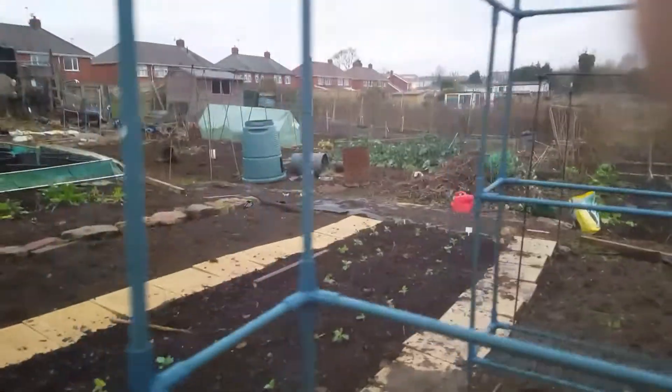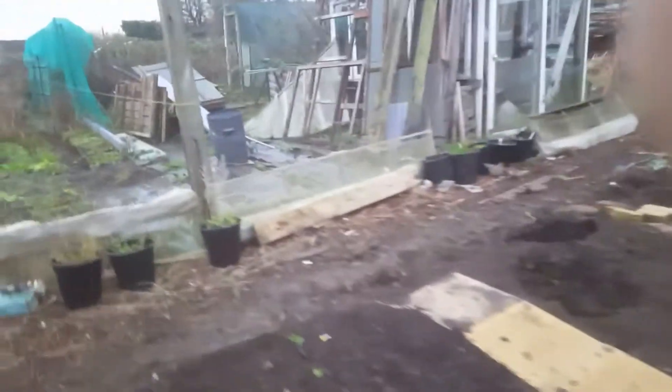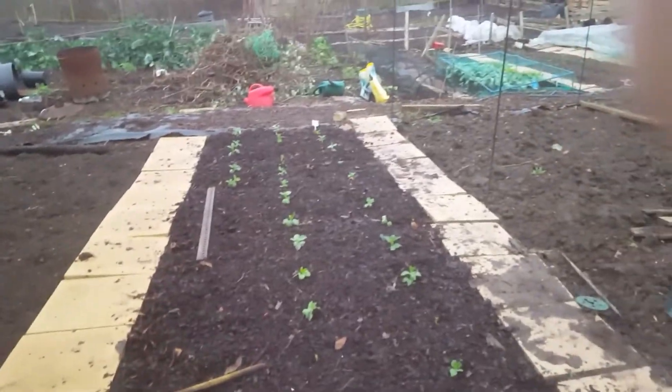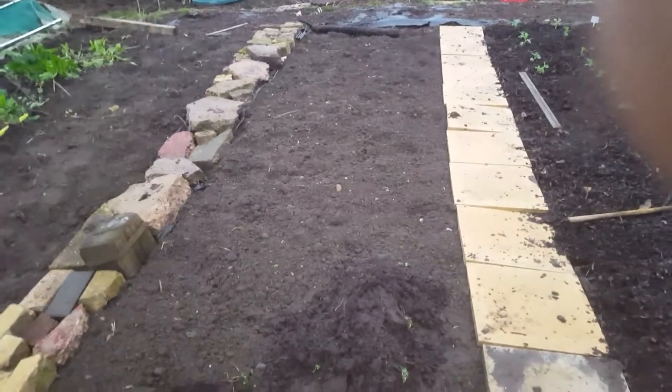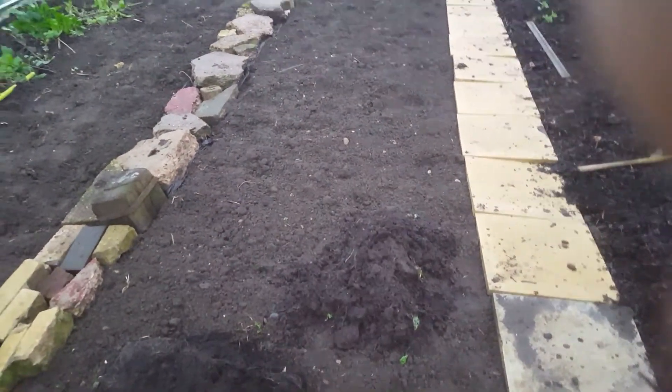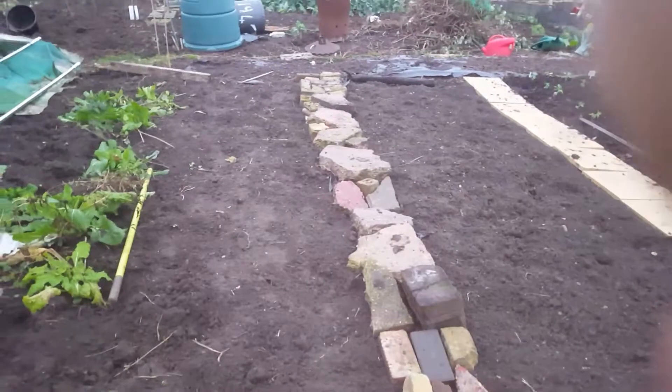These are my broad beans that I put in over the week — can't remember the variety. There's my netting cage with netting off it for the winter. So these are the Aquidus Chloria — three rows of them in. I've got some seeds left so I might bring them down next week and put seeds straight in the ground to finish that row off. This bed here I'm planning for first early potatoes and second early potatoes.